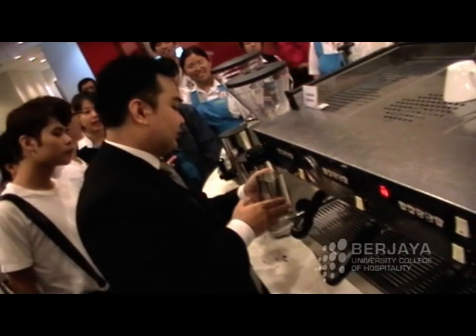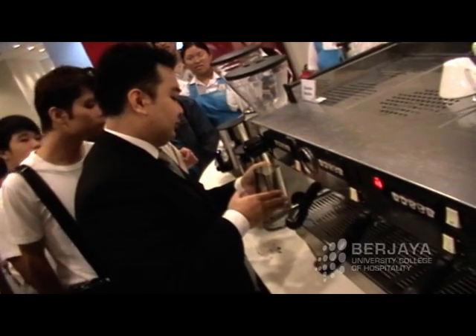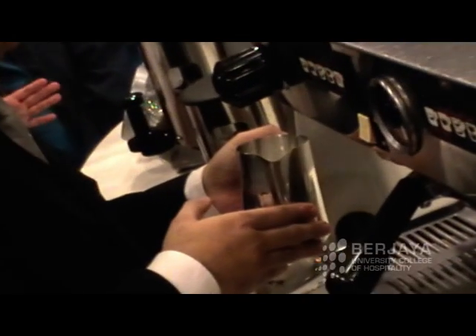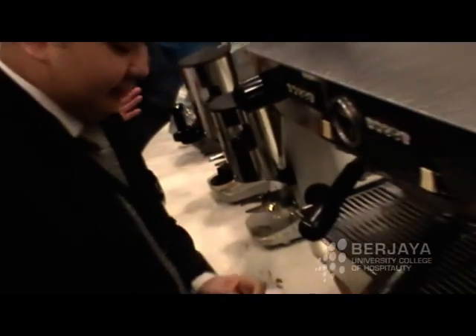Now we steam the milk. You can see it here. It doesn't need to use the temperature gauge — it doesn't need to test the milk. It just needs to steam the milk. 70 degrees, right? 70 degrees.